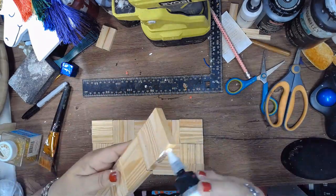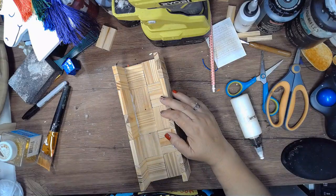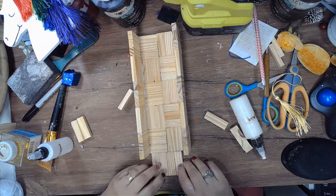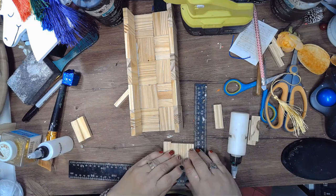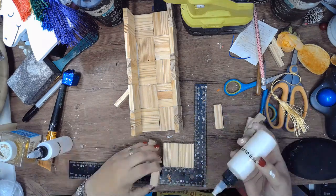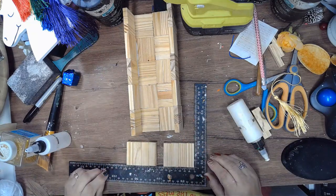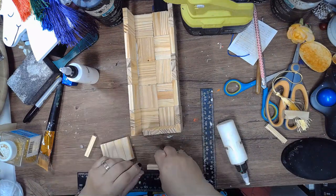Once those pieces are dry I'm going to glue them together — glue it on top of the base on both the front and the back. Then I'm going to do the ends and those are going to be all vertical pieces of the block. I'm going to have to cut one down to fit on the inside of the block and I use my miter shears for that.